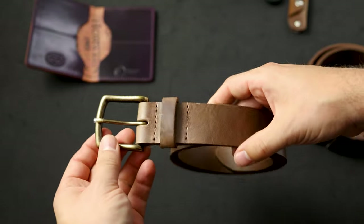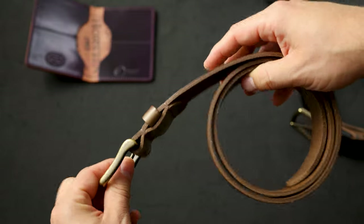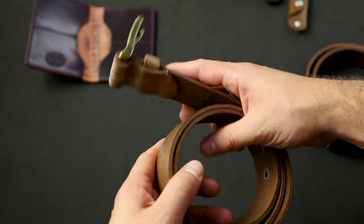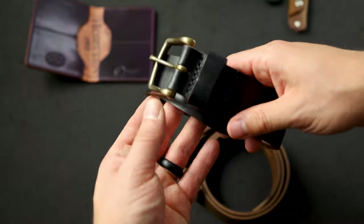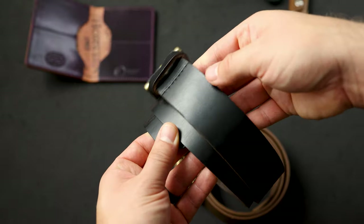Here's a Horween leather belt in natural Chrome XL. All of our belts are also unlined, so they're very comfortable. People have been picking up a lot of belts from us over the last few months. We make our belts in a few different colors — we have a brown Chrome XL and also black Chrome XL.